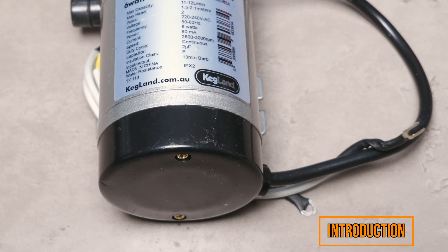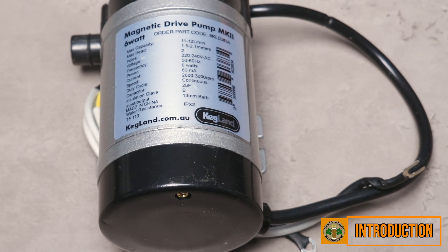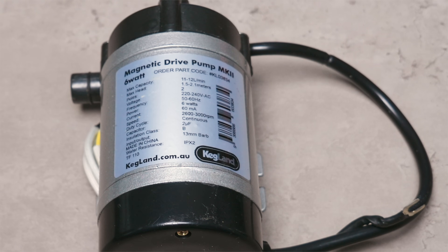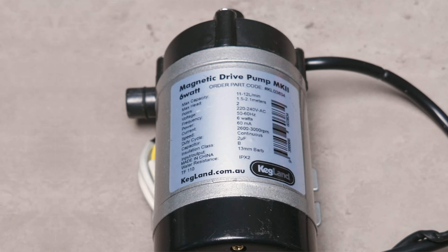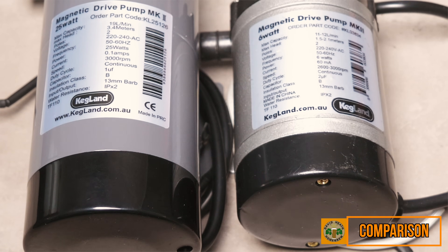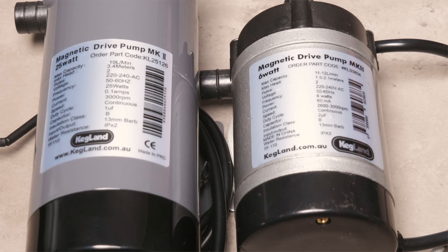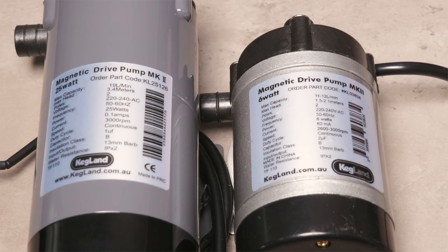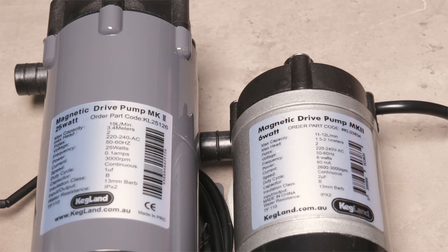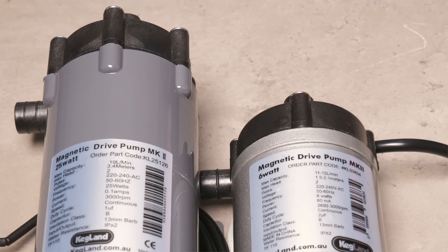Here is the pump that is supplied as standard with the Brewzilla Generation 4 35 litre and 65 litre brewing systems. Like the vast majority of all-in-one brewing systems' pumps, it offers 6 watts of power. Here is a side-by-side look alongside our upgrade pump which is 25 watts. This is actually the pump that is standard with the 100 litre Brewzilla Gen 4 systems. So you can understand that if we replace a 6 watt pump with a 25 watt pump, this is going to be a significant upgrade in terms of power, but you may be wondering what this actually equates to in real terms of results, so let's now have a look at that.